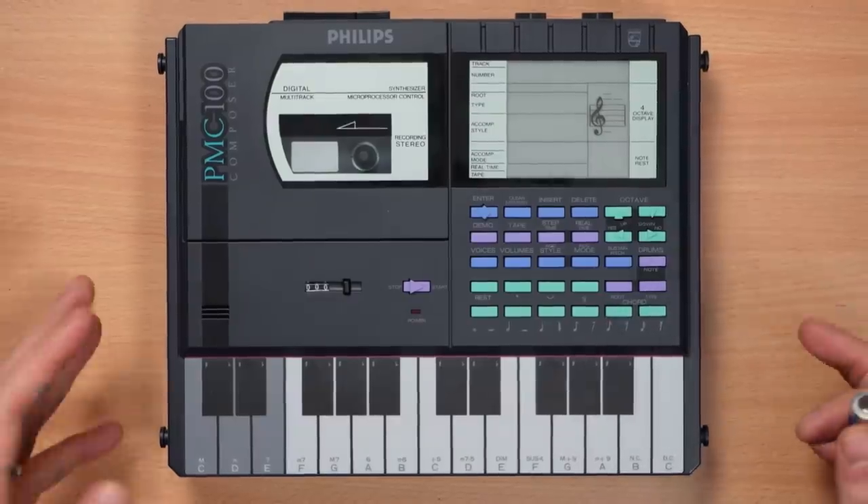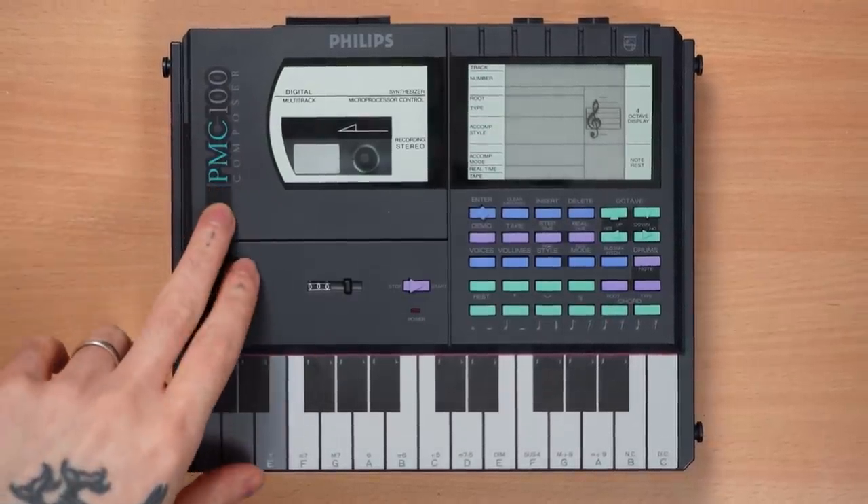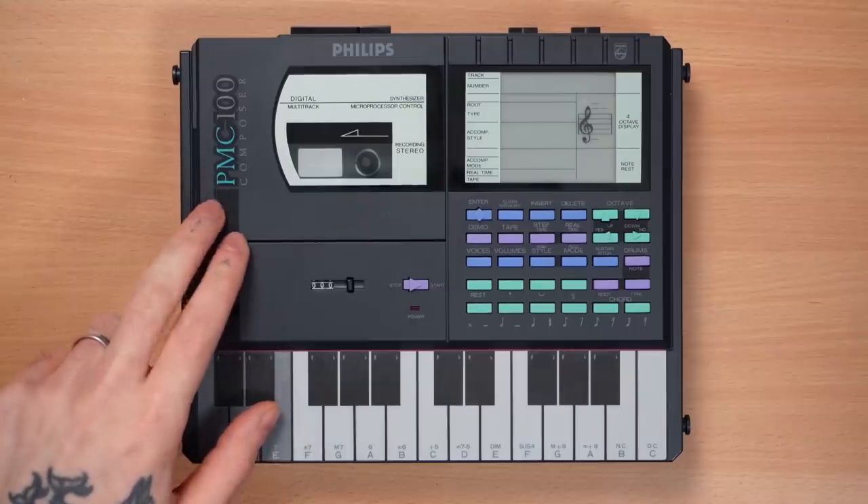Hi Magpie! In this video, we are going to explore the Philips PMC-100 Composer from 1986. Very peculiar FM groovebox. Arguably the first MPC — they just got the letters wrong.